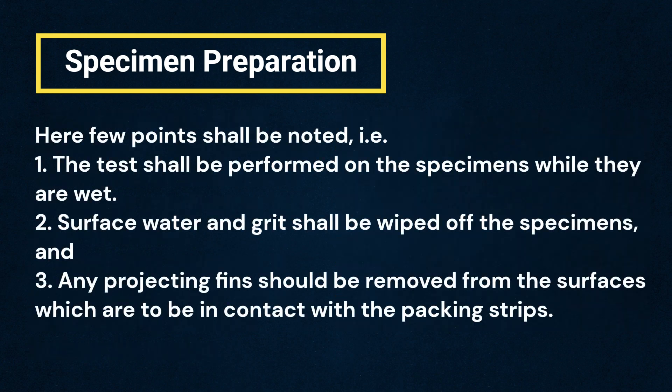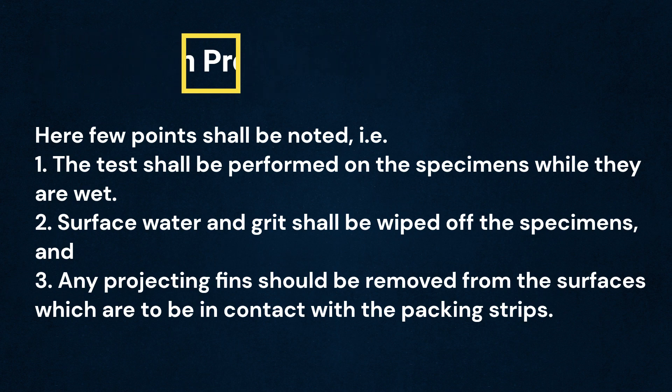Here, a few points shall be noted: 1. The test shall be performed on the specimens while they are wet. 2. Surface water and grit shall be wiped off the specimens. 3. Any projecting fins should be removed from the surfaces which are to be in contact with the packing strips.